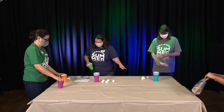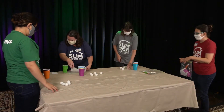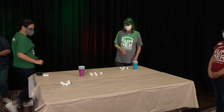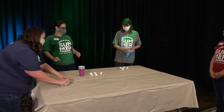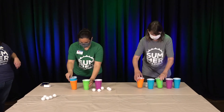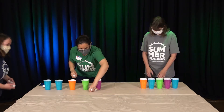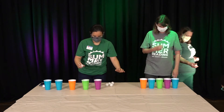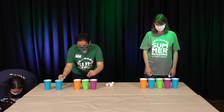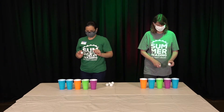Five cups and a ping-pong ball. Sandra and Shawna, you're going to line your cups up in a line next to each other, about the same distance back. You have to get a ball in each cup by bouncing it off the table. Diana and I will help pick up balls as they fly around because they definitely will. Are you ready? On your marks, get set, go!